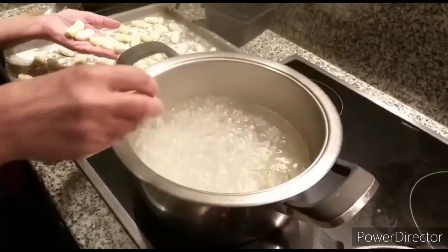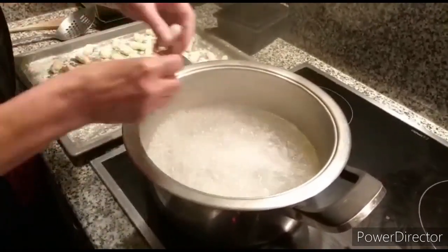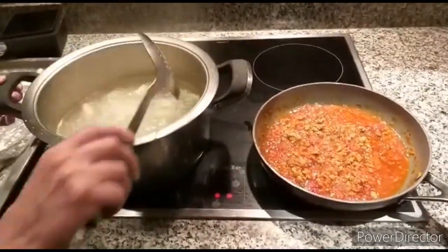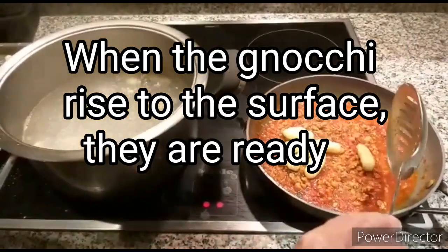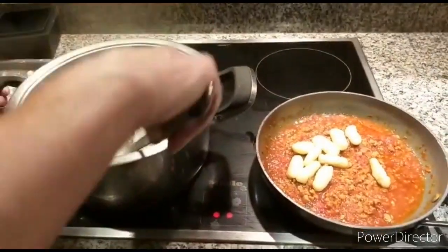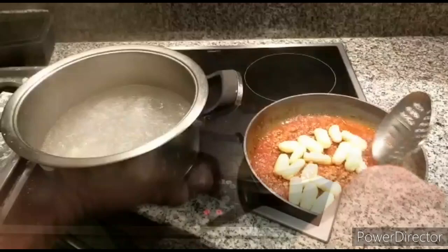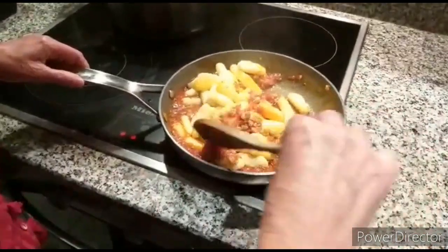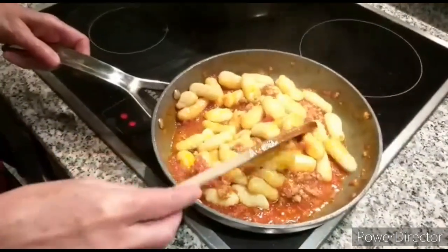Now the water is boiling. I put a little bit of oil in it so that the gnocchi don't stick together. We wait until they come to the top, then we take them out and put them in our sauce. Now the gnocchi are cooked — just turn them, mix them gently, and make sure they don't break.